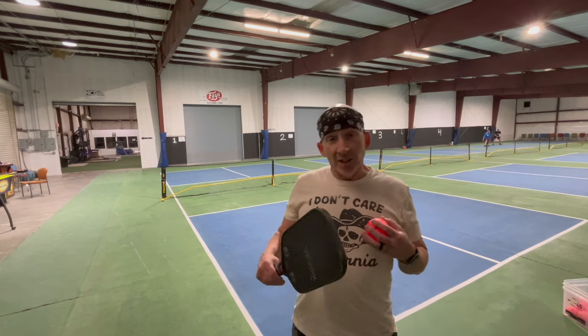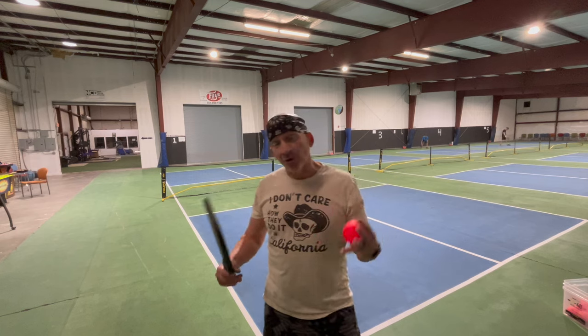If you can't get some of these serves in at least 80% of the time, it's probably not a serve you can use in a game. What you need to do is practice, practice, practice. Get out early, hit more balls, have somebody hit them back to you. When you can get it in 80% or better of the time, then you can add it to your arsenal, make more shots, and win more points.